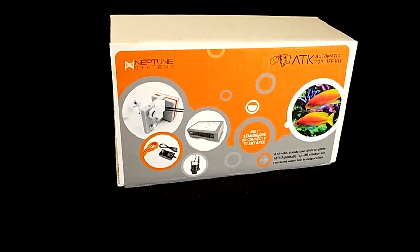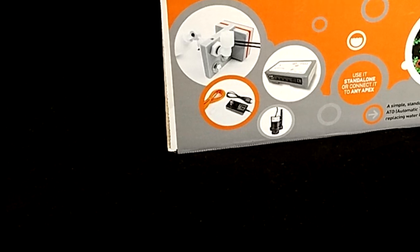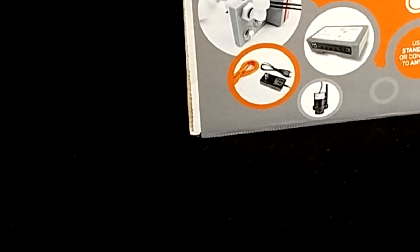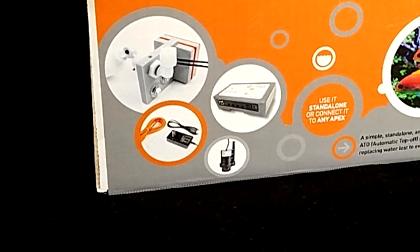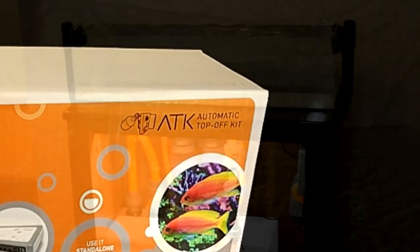Hello everyone, Reefer Gil here. In this video we'll be checking out what you get inside the Neptune Systems ATK box and doing a test run in standalone mode. Once my Apex is up and running, I'll follow up with those who are considering purchasing the unit to connect to their Apex units.